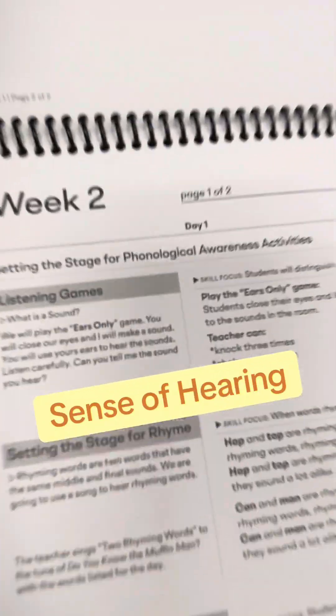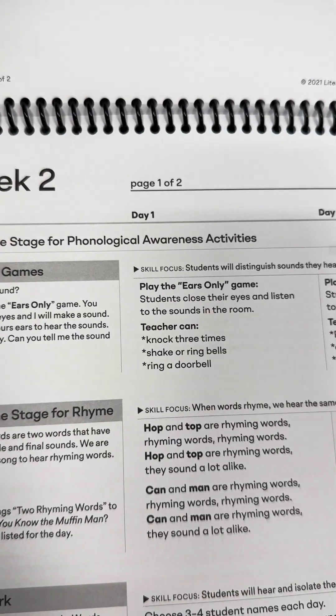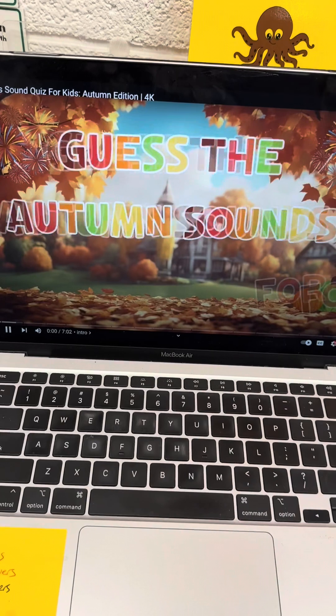For our sense of hearing, we do the ears only game that's part of Hagerty. They close their eyes, I make a sound, and they guess what it is. I also play this YouTube video.